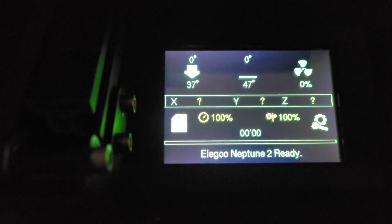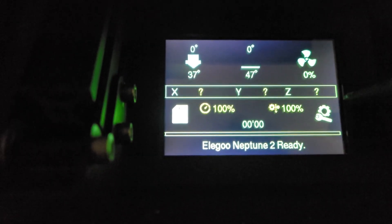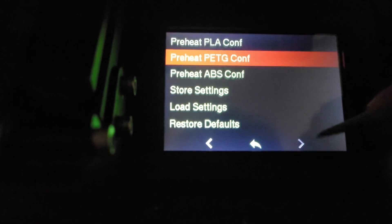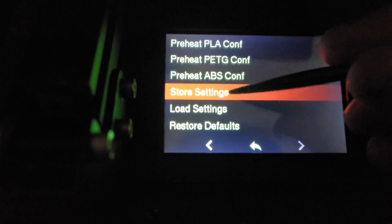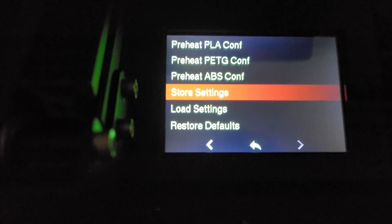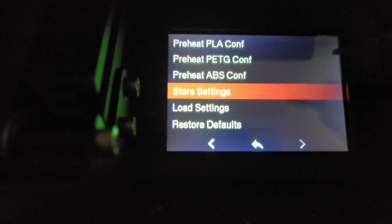The next step is a very important one you're going to use a lot as you modify settings. Click on the Configuration icon → Configuration → Next Page → Store Settings. Your machine will beep. Anytime you change any setting and want it to persist across reboots, you're going to want to store your settings, otherwise they'll get lost when you turn the machine off and on.